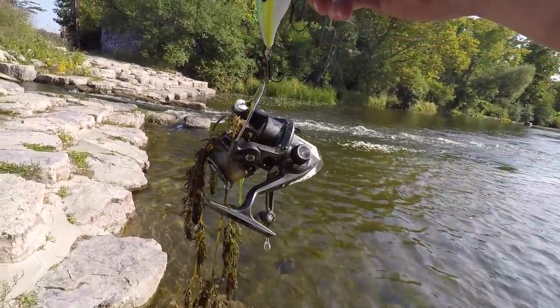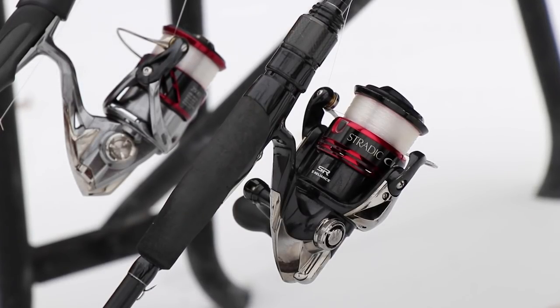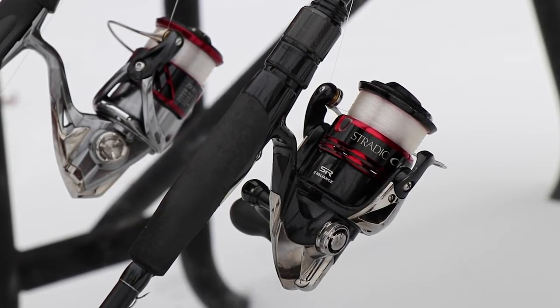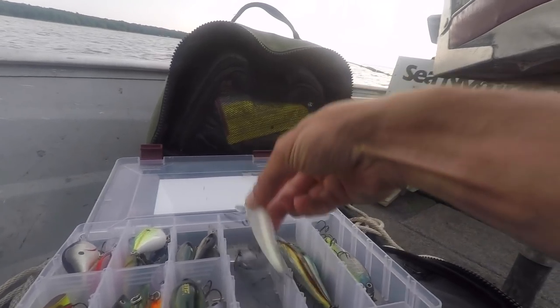I just caught a fishing reel! By far my favorite spinning setup is the Shimano Stratic CI4+ paired up with my Megabass Levante.